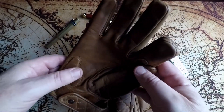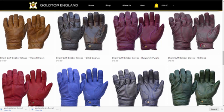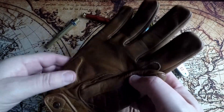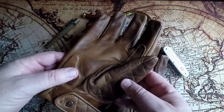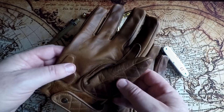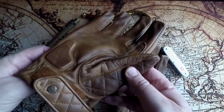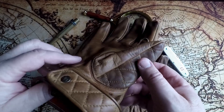These are the waxed brown version, but they also come in lots of other colours. Now, I'm going to be honest — I have a few pairs of Goldtop gloves, and there's a good reason for that. It's because they're excellent. They are quality and they're really, really well made.